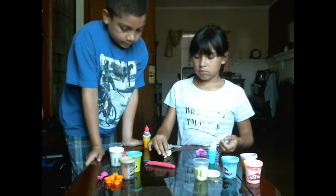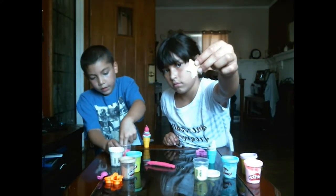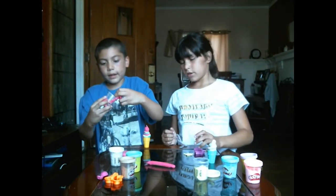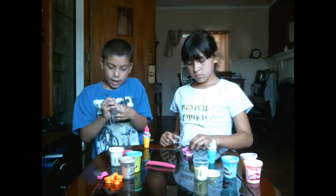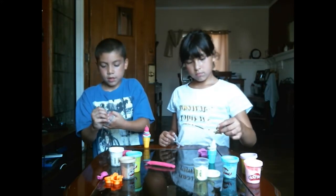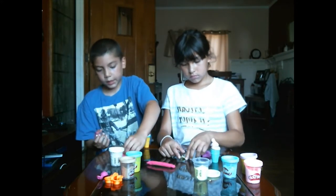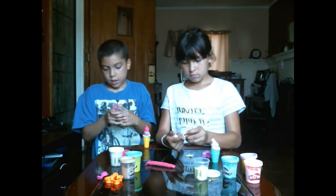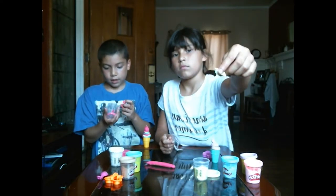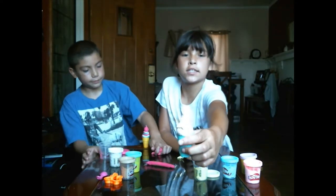I'm gonna show you how to make it with a cup. Take out all the play-doh and make sure you remove it so you have more to work with. Then I'm gonna start making it. I just have to get a little bit set up. When you have your decorations, just stick them on there.